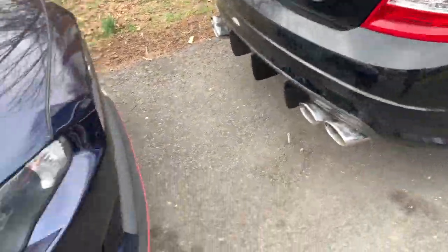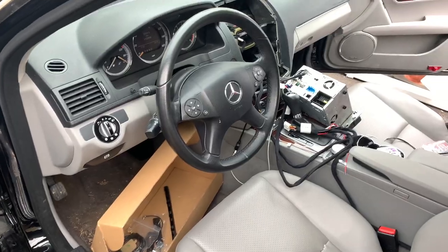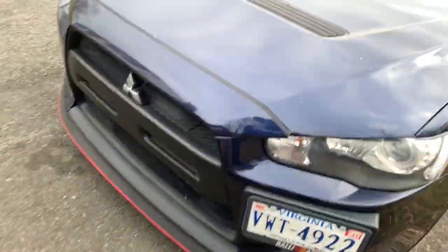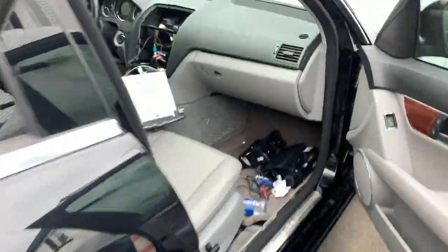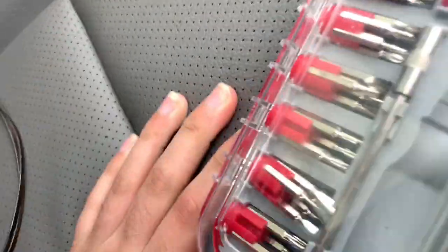So to remove the plastic trim on the Mercedes, there's a screw down there — I thought it was over here but it's this way. There's a screw right here and I've got to figure out which size it is. I have my kit here and I'll find the right size so we can remove the plastic trim.